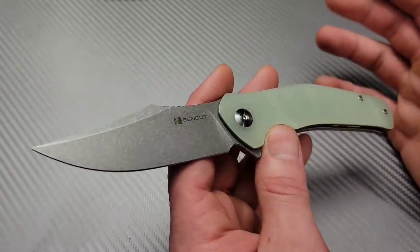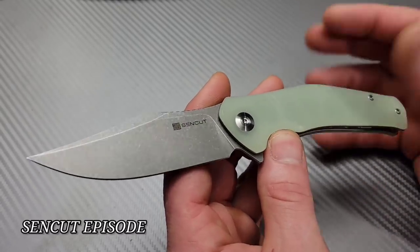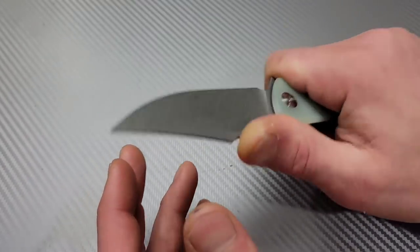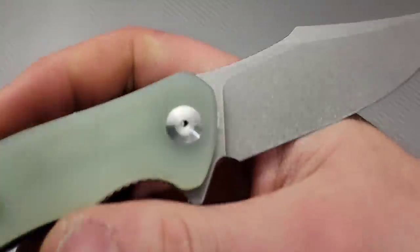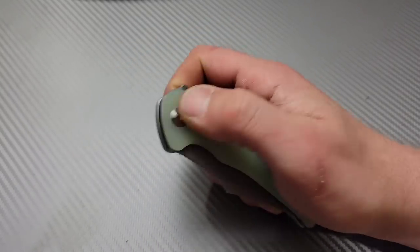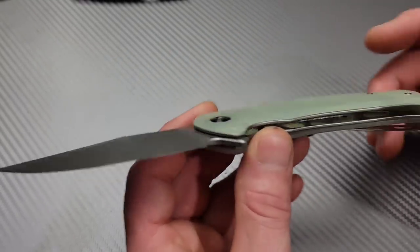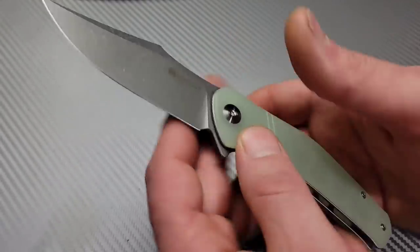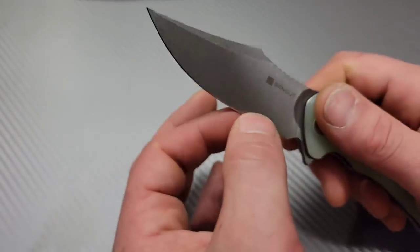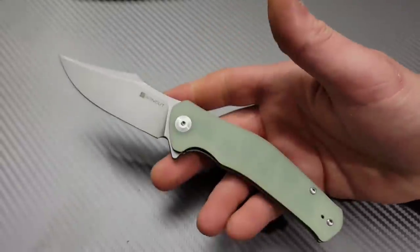Next, a brand new one: the Sen Cut Episode. It comes in micarta and other colors of G10. It has a very tall flat grind on a stonewashed clip-point blade with a swedge up top. Great ergos, great access to the lock bar, smooth action, and a very good detent. The steel is 9Cr18MoV. Sen Cut is Civivi's budget line — not a lot of milling, so it's very light for a full-size knife. The flat-ground blade has relatively decent geometry, though it is a bit robust compared to, say, the Actium.